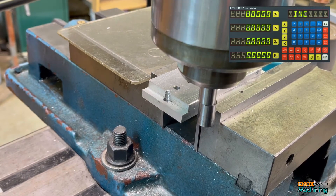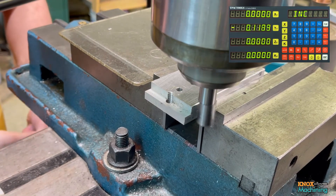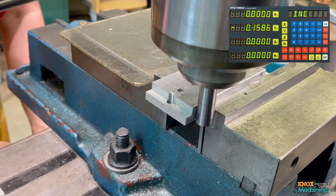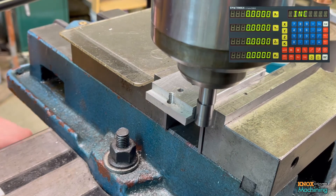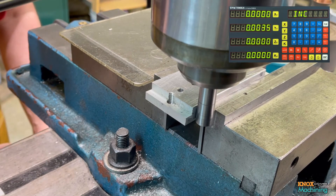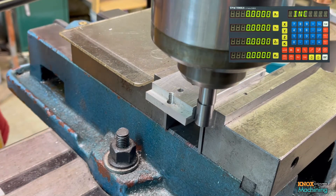I'm going to go ahead and clear this out. Start the mill back up. We're going to come into it, just like before. Put the Y out and back it off. There we go. Dead nuts on. So now I'm done with the incremental page.